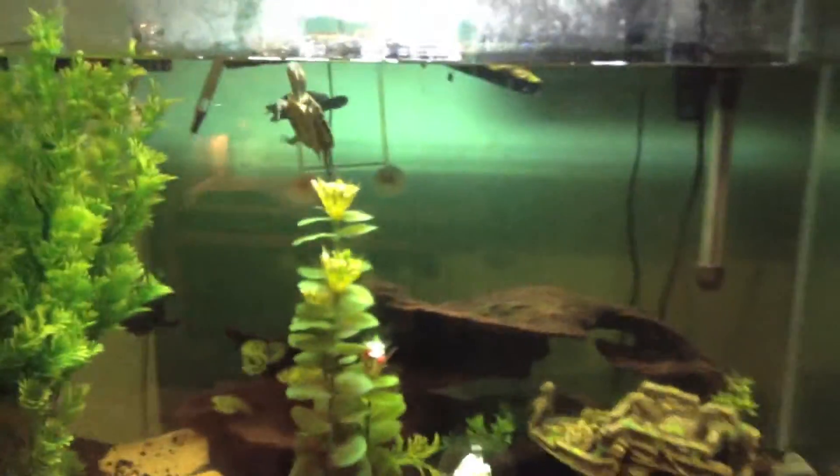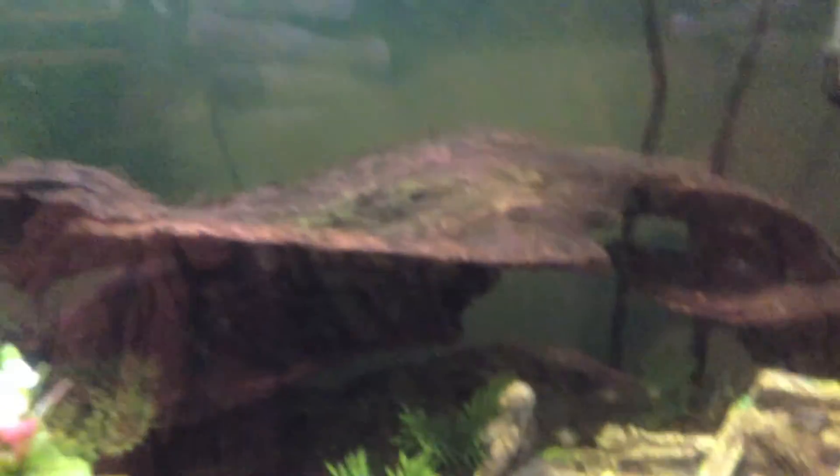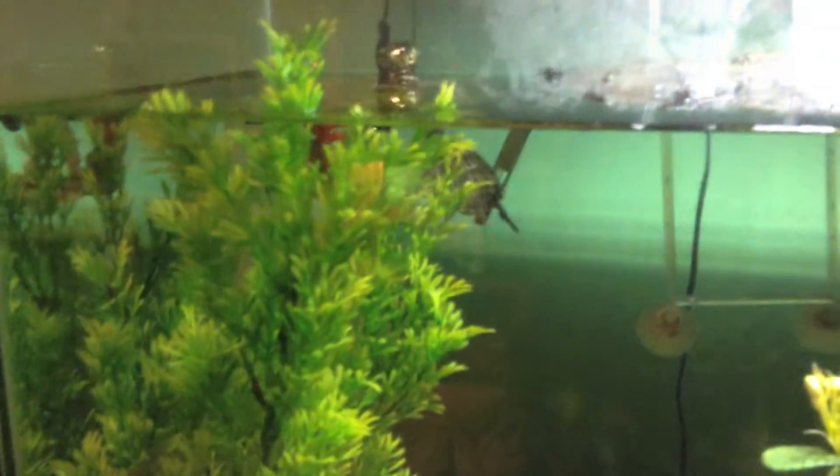We'll go off to the other part. This is my 85-gallon tank, and here we have a turtle and a turtle and another turtle over there somewhere. This is an 85-gallon tank with a bunch of stuff in it, and I got this for Christmas — I don't really have any story on it.